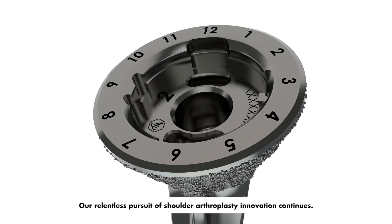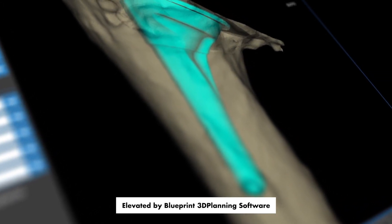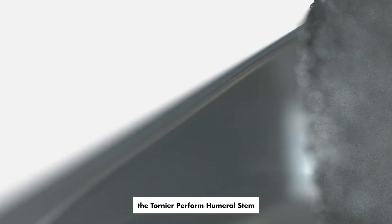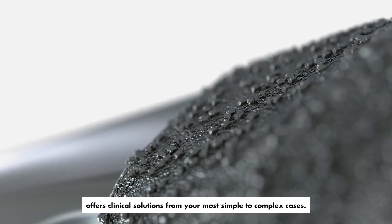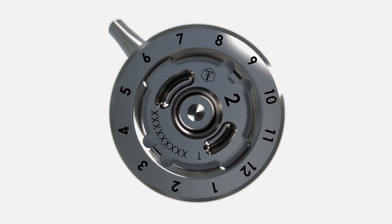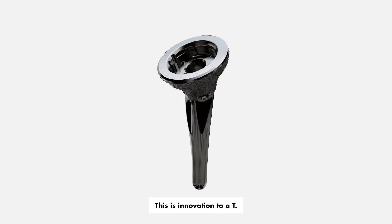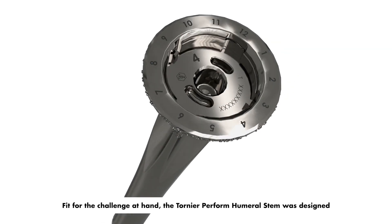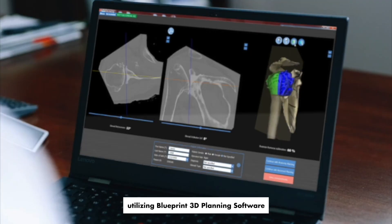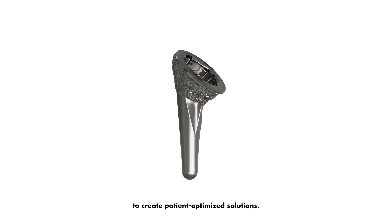Our relentless pursuit of shoulder arthroplasty innovation continues, elevated by Blueprint 3D planning software and the market-leading Perform anatomic and reverse glenoid. The Tornier Perform humoral stem offers clinical solutions from your most simple to complex cases — refined, reproducible, ready for anything. This is innovation to a tee, fit for the challenge at hand. The Tornier Perform humoral stem was designed utilizing Blueprint 3D planning software and real-world clinical experience in shoulder arthroplasty to create patient-optimized solutions.